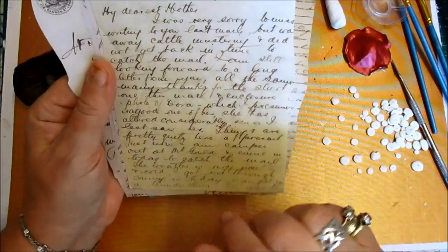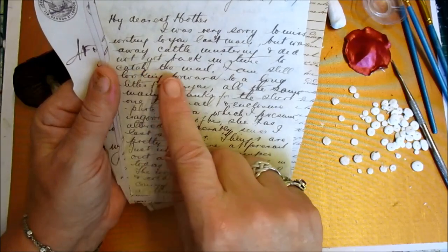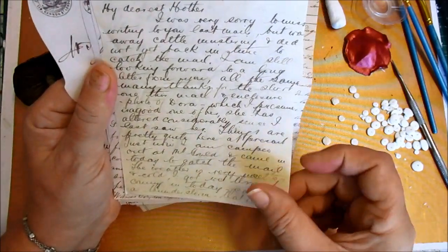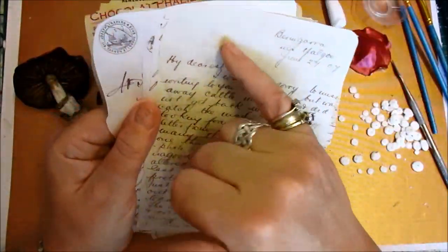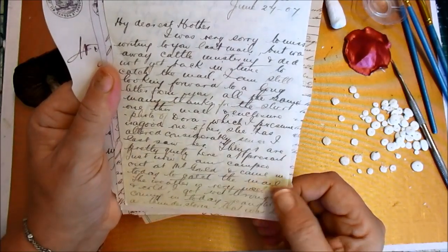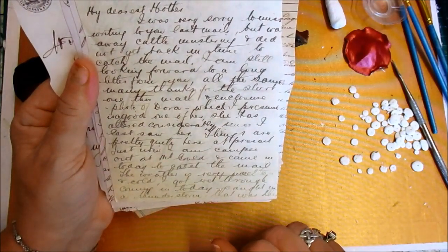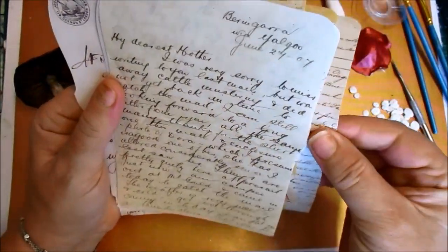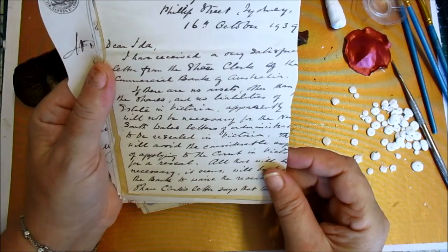I just love the way they write. 'My dearest mother.' It's just... some of it you can read really quickly and then some of it you have to work it out. Catch the word. 'Still looking forward to a...' It just makes me wonder whose letters they took them from. And you can see that they'd written on the opposite side, although this is just a copy. 'The weather up here is wet and cold. Got wet through coming in today.' I just loved them. Oh God, I couldn't read that to try.